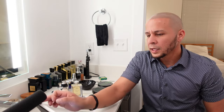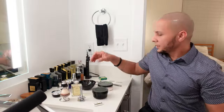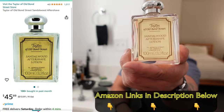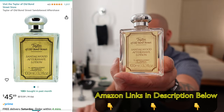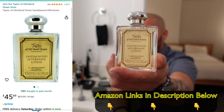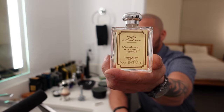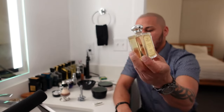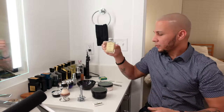To finish the shave, you have to end it with the Taylor of Old Bond Street Sandalwood Aftershave Lotion. This is a smoothing aftershave for those with sensitive skin, scented with masculine sandalwood, made in England. I hope this is going to be one hell of an experience for me, and I hope you guys enjoy this nice experience with me.